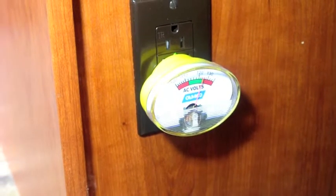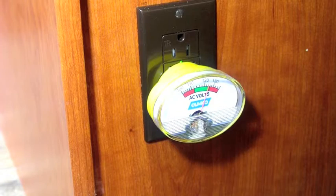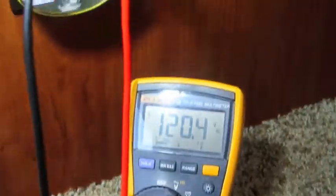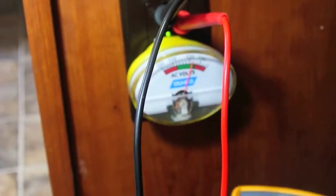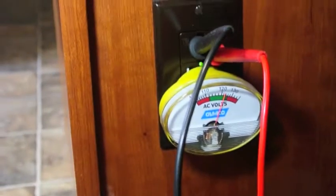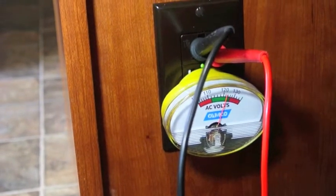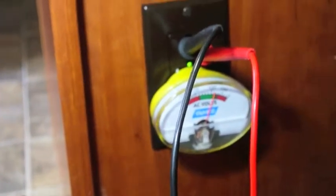What I may do is bring out my Fluke voltmeter and stick it in there to do a comparison and see what the true voltage is. Mr. Fluke is measuring 120.5 volts, while Mr. CAMCO is measuring about 122 volts — so that's about two volts off, roughly 1 to 1.5% off. I guess that's not too bad, although it would be nicer if it was dead on.